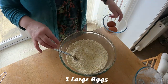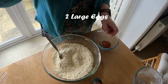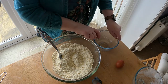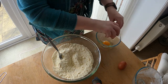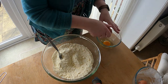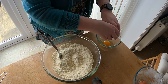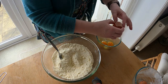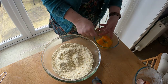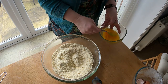Then what we're going to do is take 2 eggs — just pop that to the side for a moment. That's 1... 2. Luckily no shell in sight. And then whisk them until they're nicely whisked.